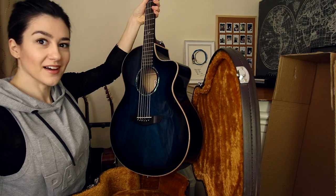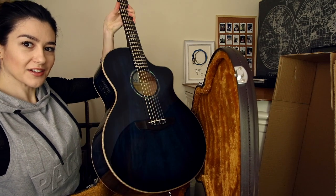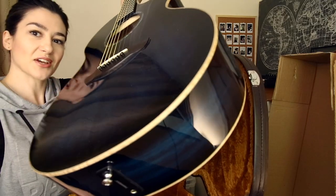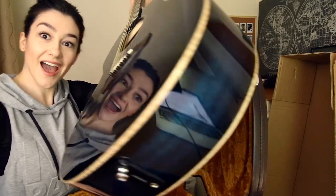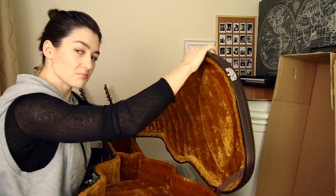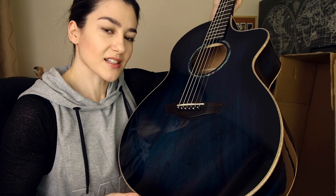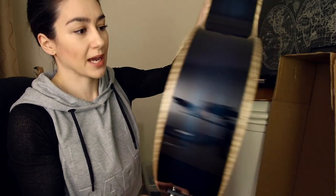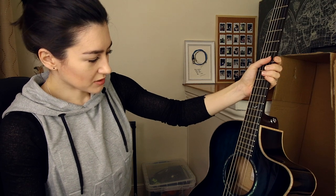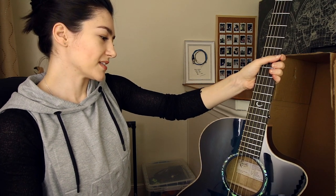Whoa. I don't know if you can see that grain. I do not have the correct lighting set up for you to appreciate the grain. Nice case. These Blue Moon guitars are solid mango top, back and sides, mahogany neck and ebony fretboard with flamed maple binding. It's just so pretty.